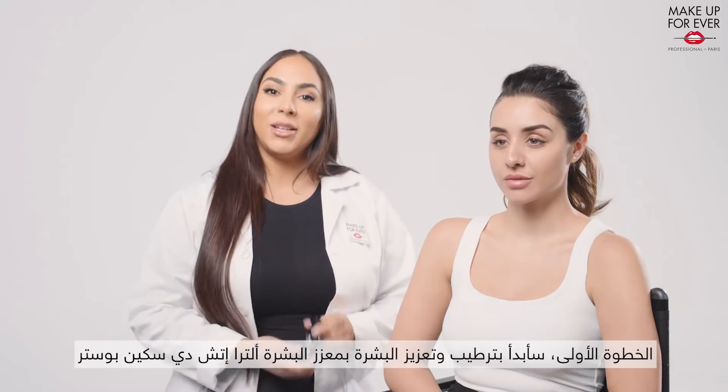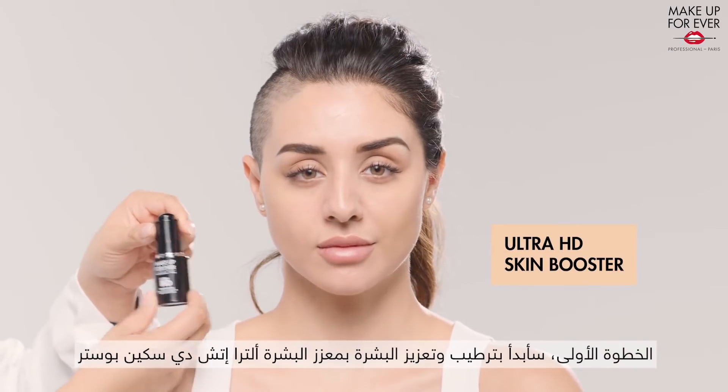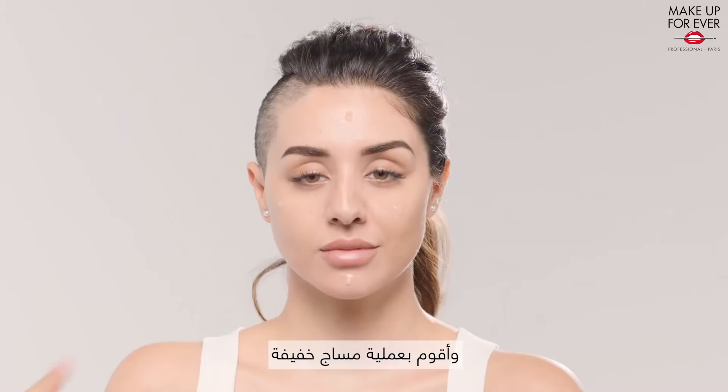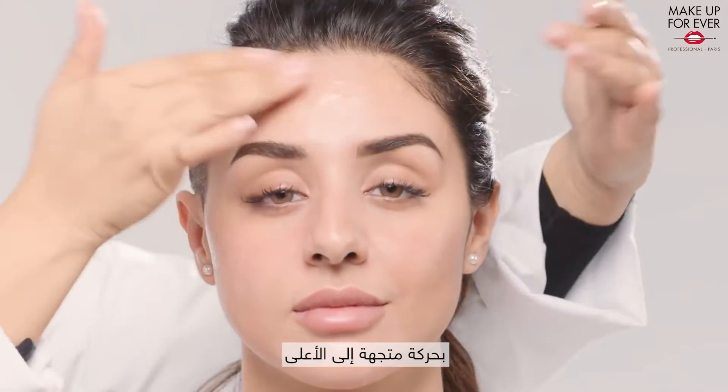First, I will start by hydrating and plumping the skin using the Ultra HD Skin Booster. I apply a few drops on her face and will slightly massage in a lifting motion.